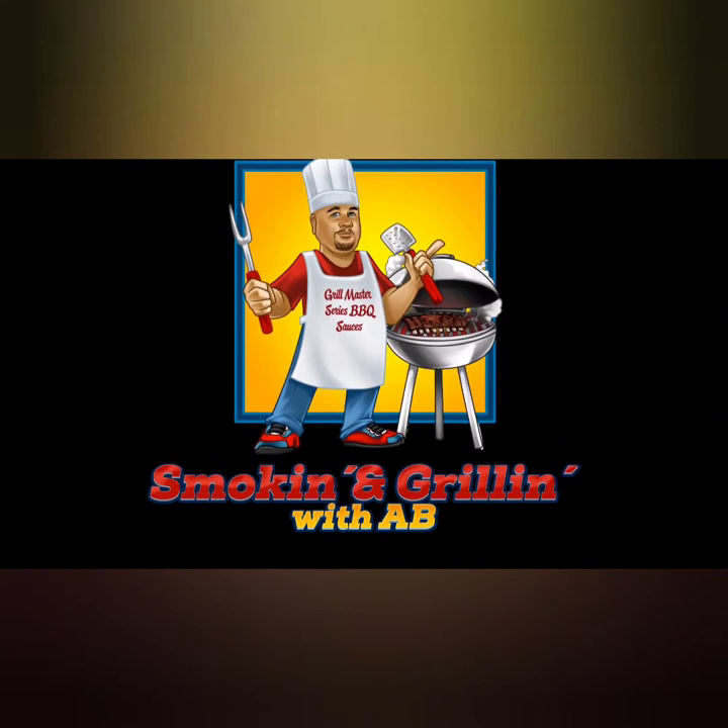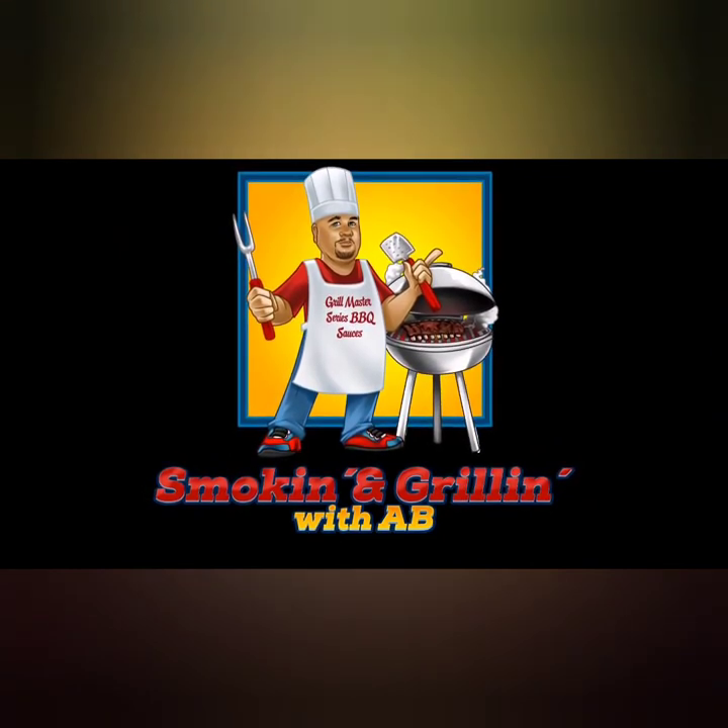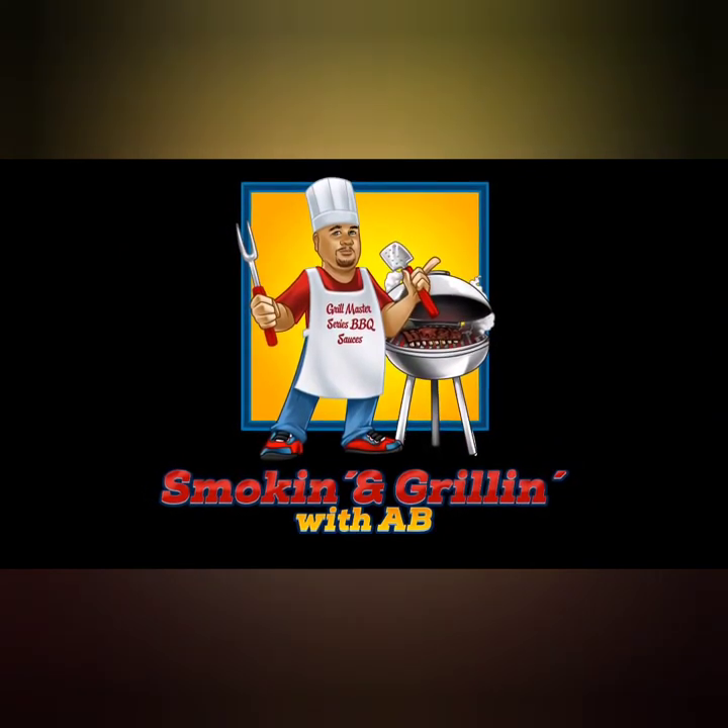I hope you enjoyed watching this video with Smoking and Grilling with me, AB. See you later!